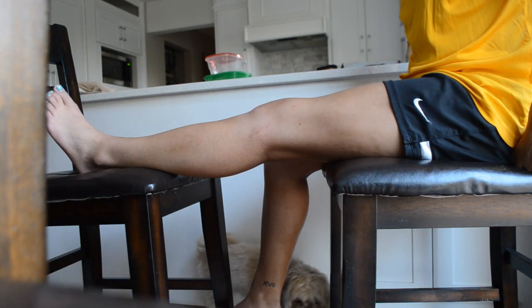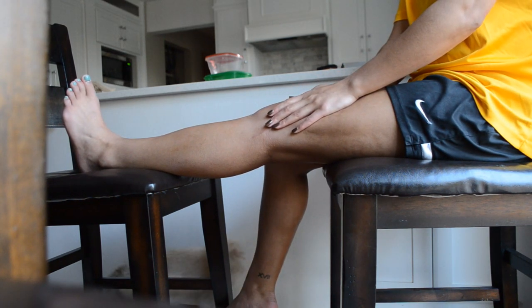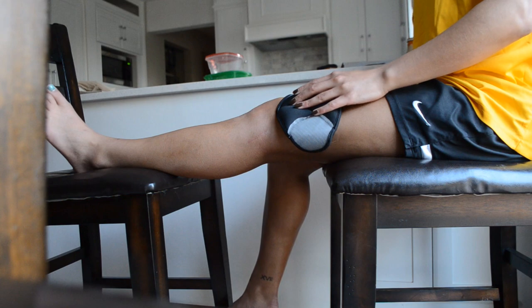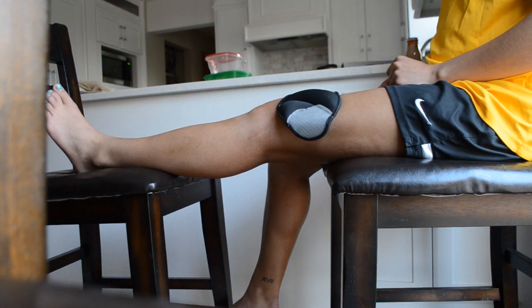Another thing you can do is prop your leg up between two chairs — sit in one chair and put your foot on another chair so gravity is pushing your knee down. After you get to a certain point, gravity won't be as helpful, so you may want to put an ankle weight above your knee. If that also becomes too easy, you can put some light weights into a bag and hang that off your leg. Progress into these things slowly — right after surgery you won't want to hang weight off your leg, but this is something to do later on when you're really struggling.